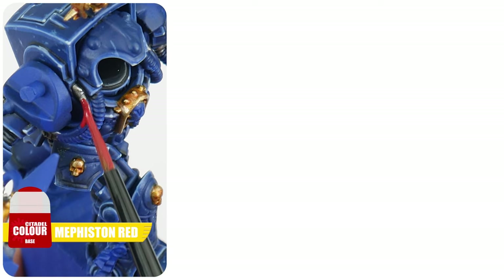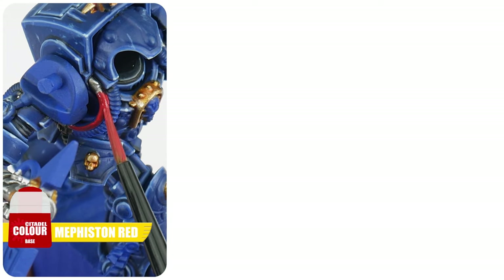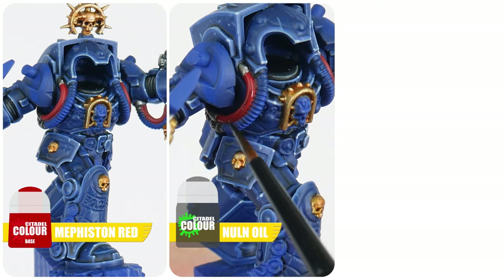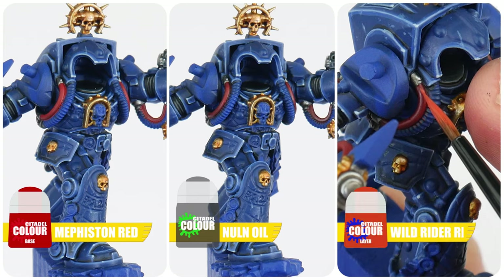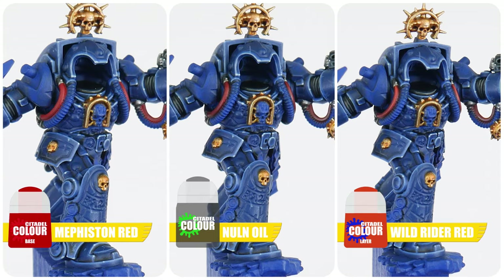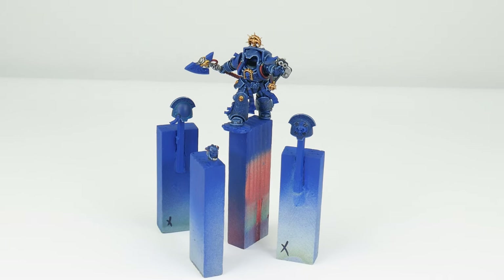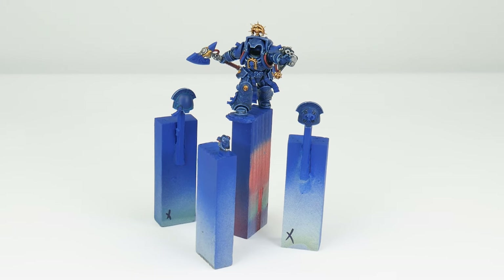For now let's finish this section painting some cables. Now is a good time to paint some of those red cables you see around the Librarian, and for this we can start with Mephiston Red for our base colour. Now we can apply some Nuln Oil which is going to settle into recesses and make them look less flat. Highlight each cable by painting a line of Wild Rider Red along the length of them. With those cables done we can move on to the next section painting the Force weapon blade and seeing how we can paint those glowing runes on his armour.